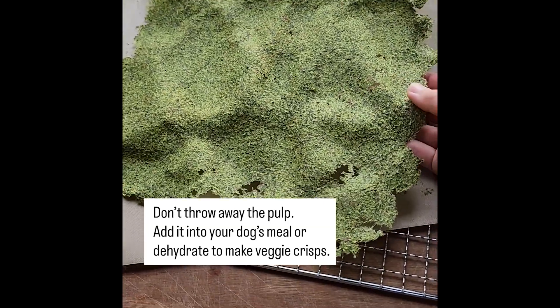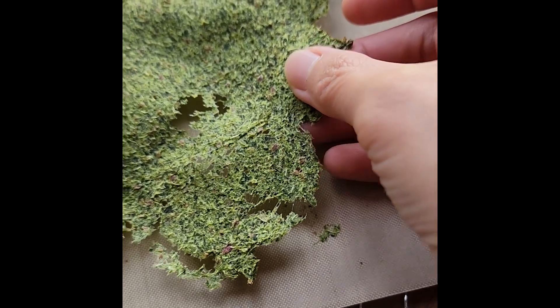Don't throw away the pulp — add it into your dog's meal or dehydrate it to make veggie crisps.